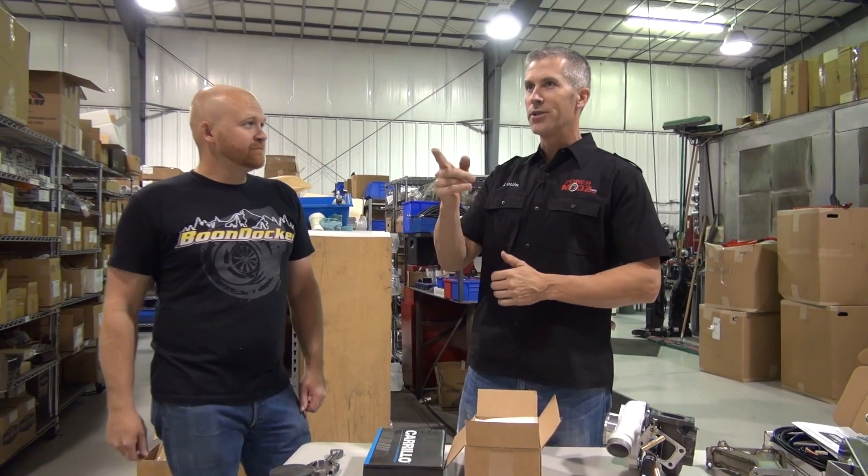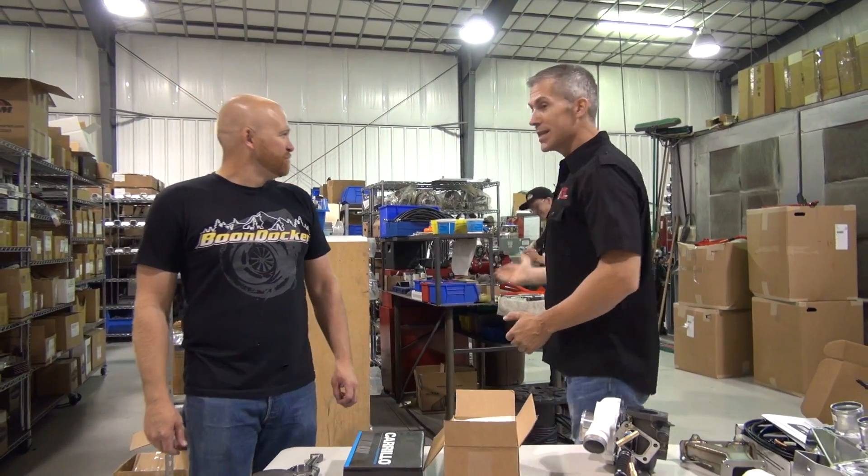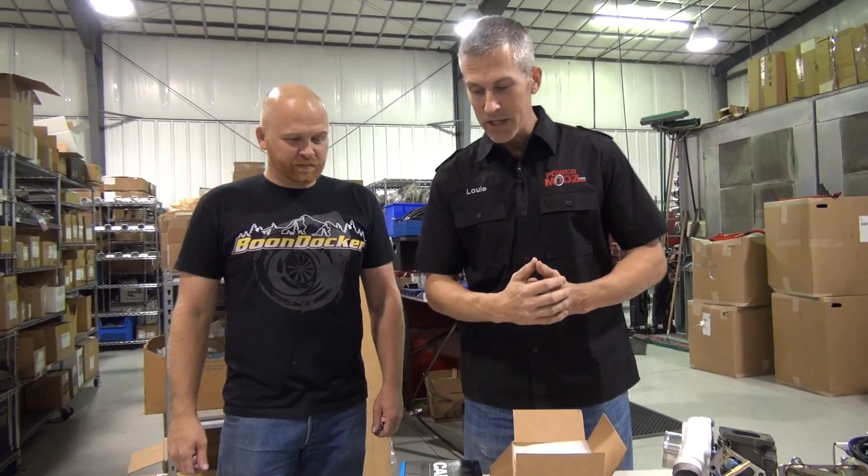Alright everybody, thanks for joining us here at Boondocker headquarters. We just arrived today, we're having a great time with these guys. Rocky Jr. is here, Rocky Senior's over there keeping a close eye on everybody. Things are happening — we are building a Razor 1000 for a client of Boondockers, and whenever I see something where I feel somebody can learn, I stop everything.